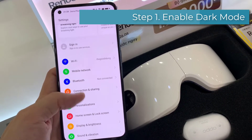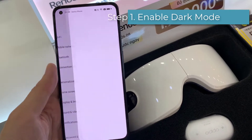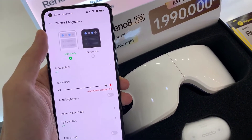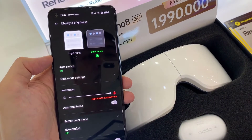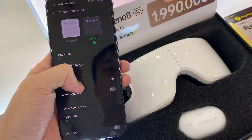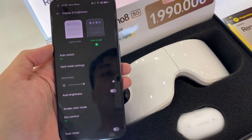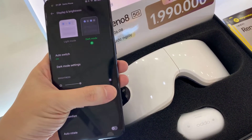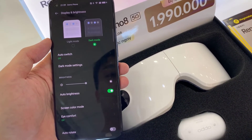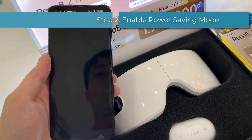Dark mode is the first thing you should do with every phone you purchase. It switches the display between dark and light modes — when enabled, the background of almost every app is dark. You can also adjust brightness, and we recommend turning on auto brightness.